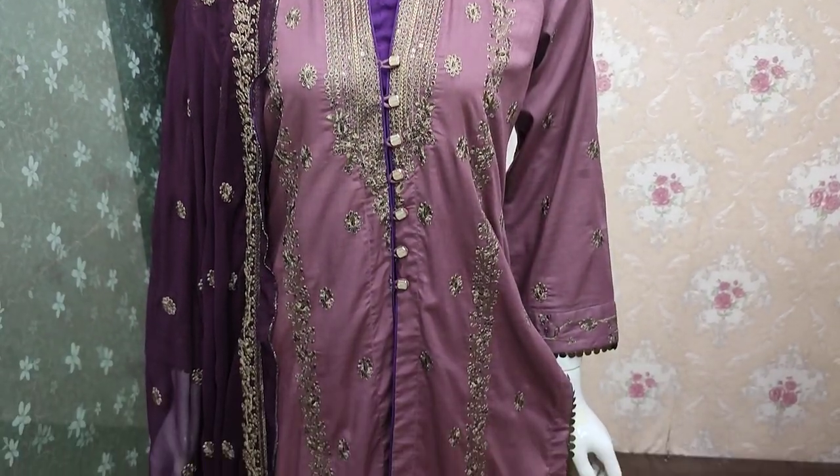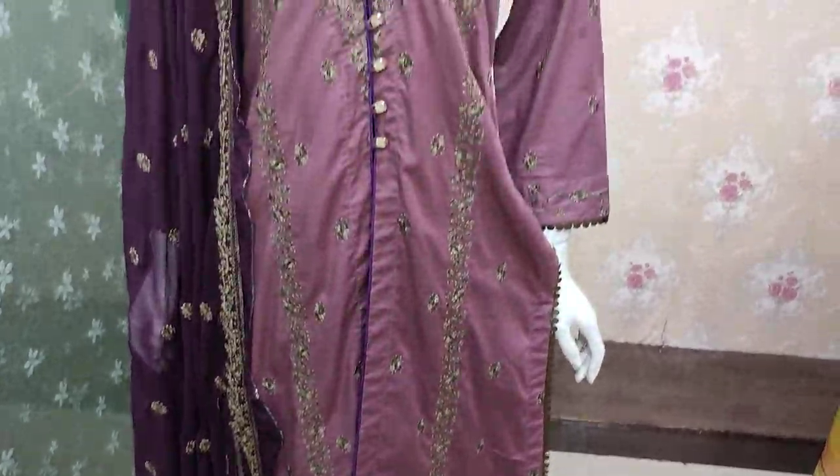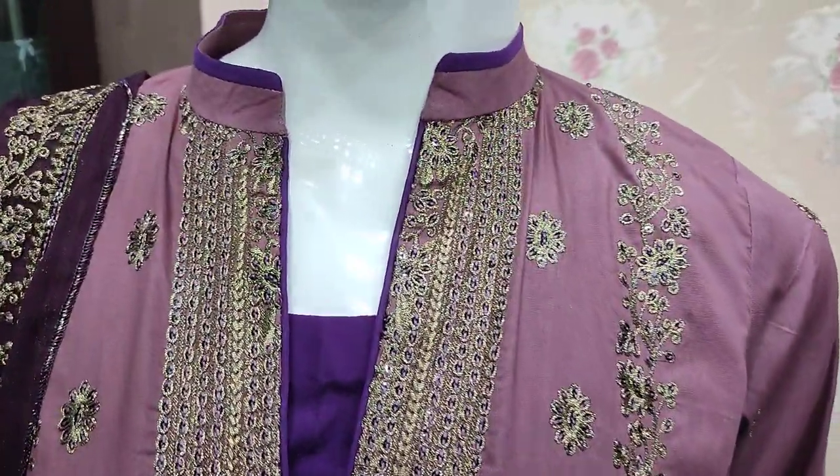Assalamu alikum everyone, Abdul Qadir here. Shikafat Collection is available in the Shikafat Collection. Here is a new design lounge in Cotton Fancy.